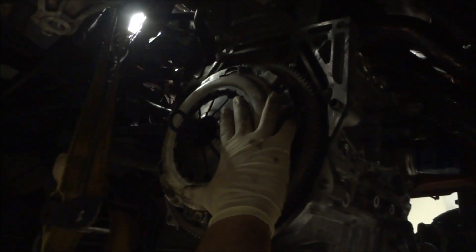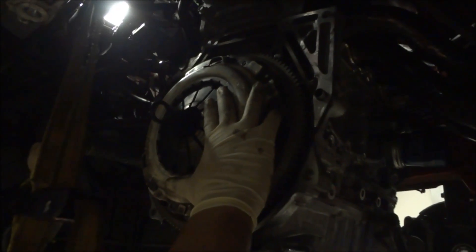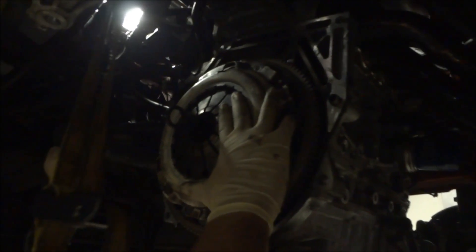I think the flywheel's messed up, dude. Because this isn't even a proper seat.